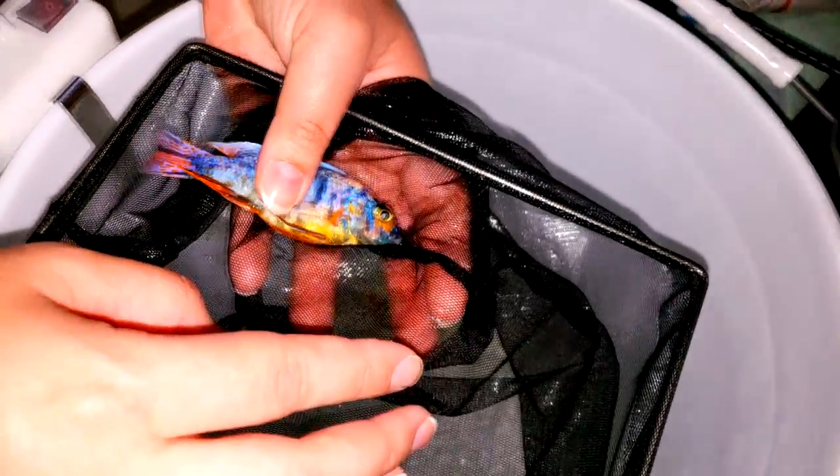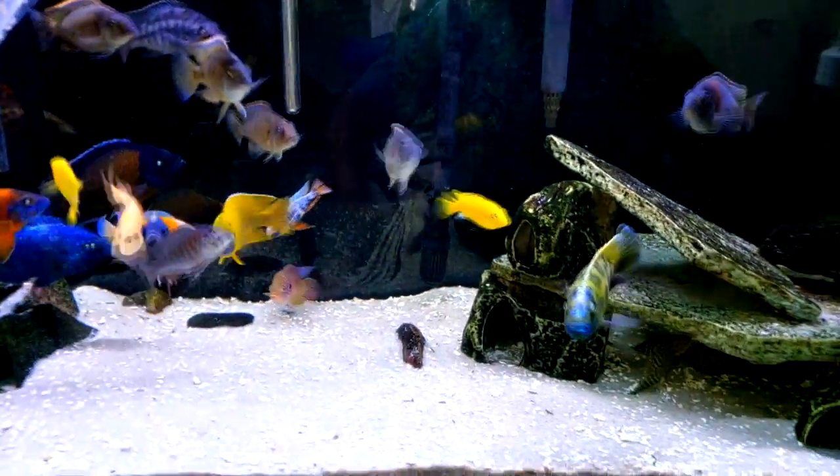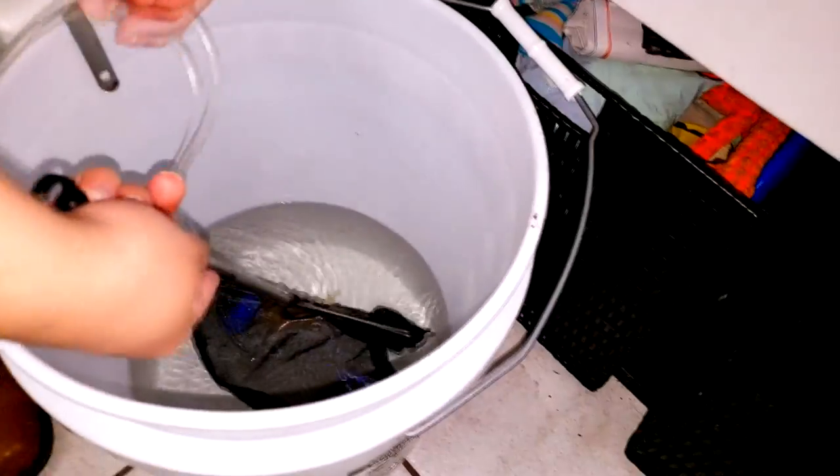With the flash, this is pretty much what they will look like in natural light. You can see how much of a beauty he is — he's got orange, yellow, white, blue, purple, all sorts of colors. He's around three to three and a half inches. You can see when he goes in the tank he's pretty tiny compared to everyone else; most fish in there are five to six inches right now.